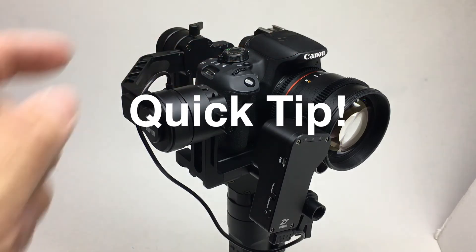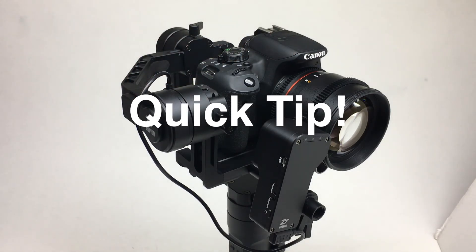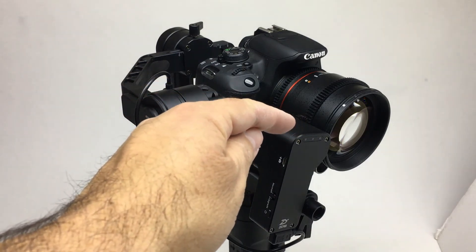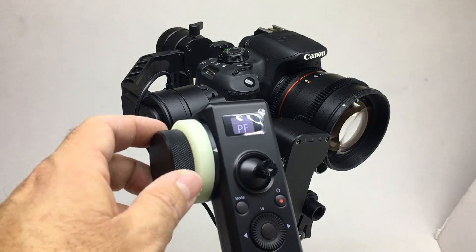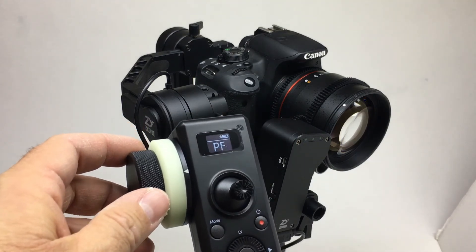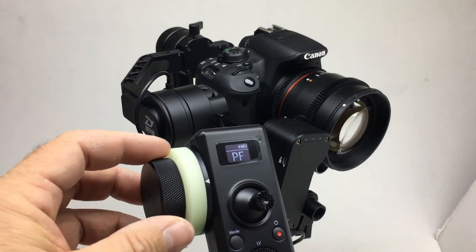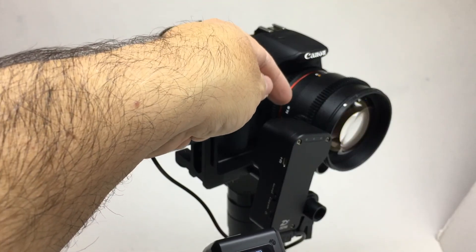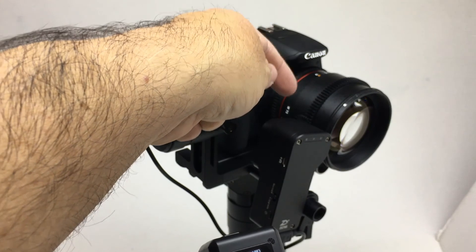Rocking on lenses and cine lenses like it have positive stops at infinity and closest focus. The servo follow focus motor and the remote don't know that, so be careful as you come close to those positive stops — you risk breaking the little plastic gears.